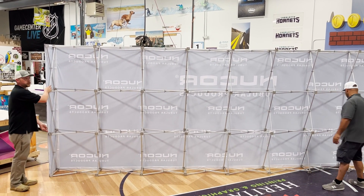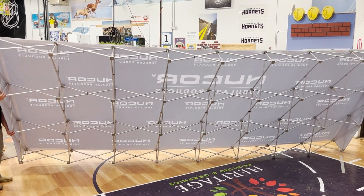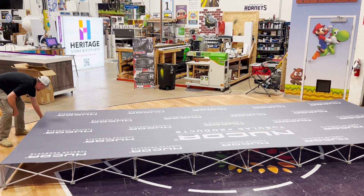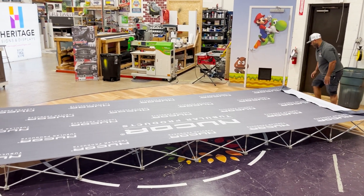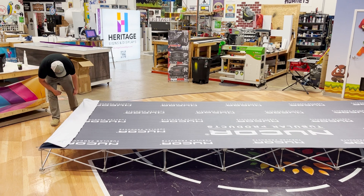Once all those are done, you and a second person get on each end and flip it down just like that. Take the Velcro and undo your end caps. Then you're going to go around the perimeter and undo all those clips.